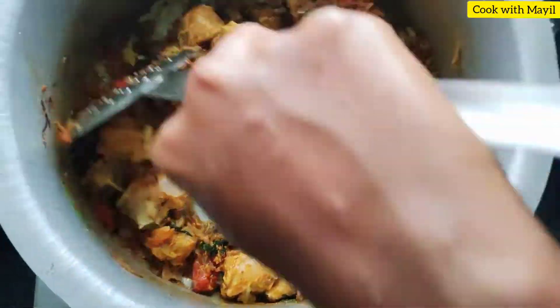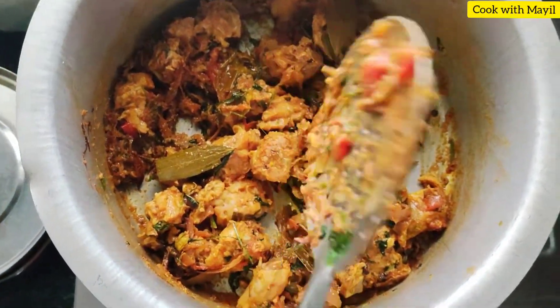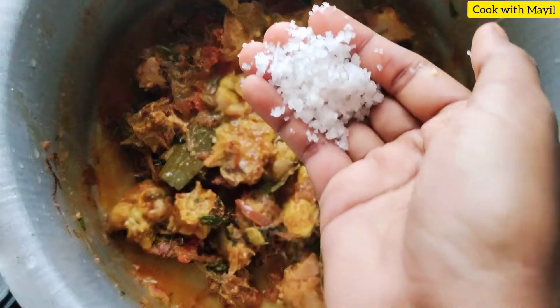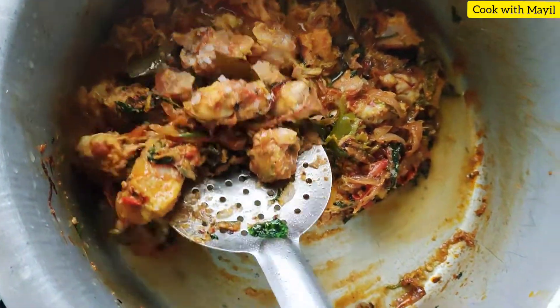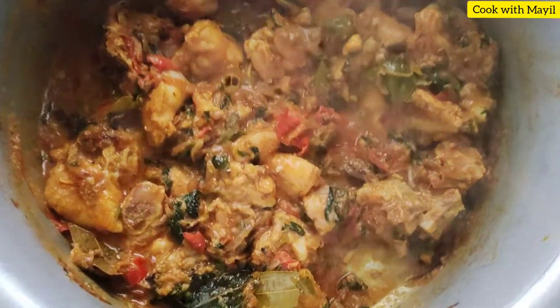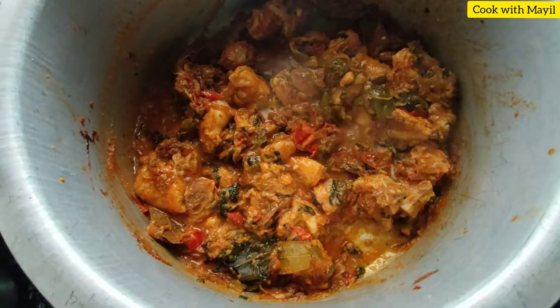Now let's put some onion with the chicken. Let's make it a little piece of chicken and put the chicken in a bit. We are using some chicken.